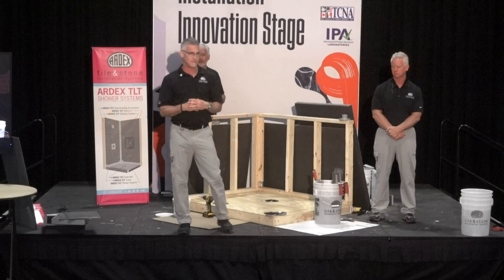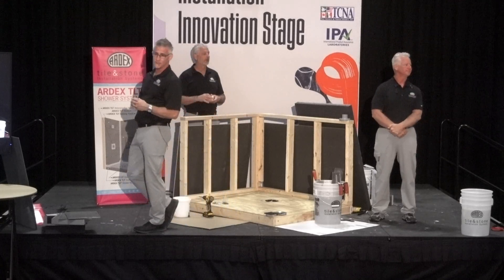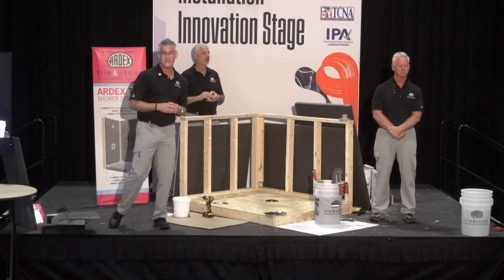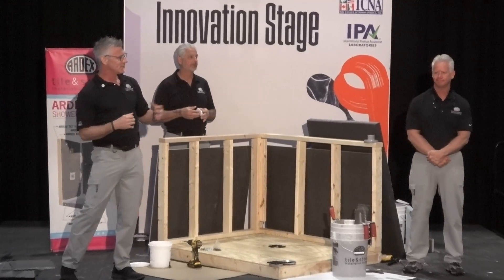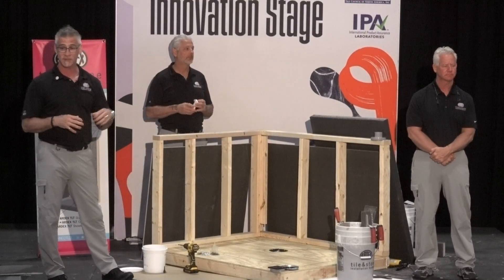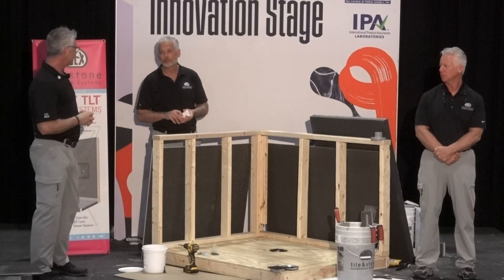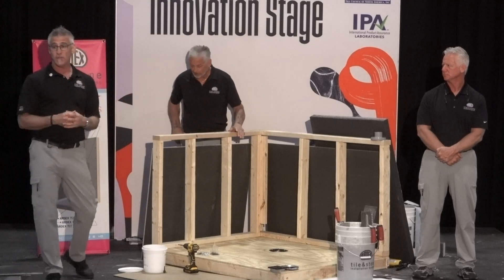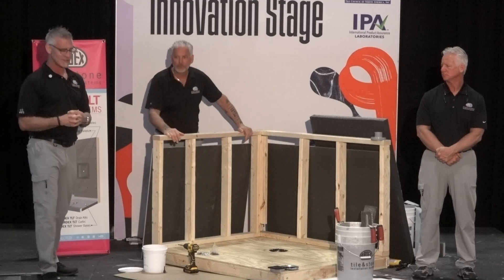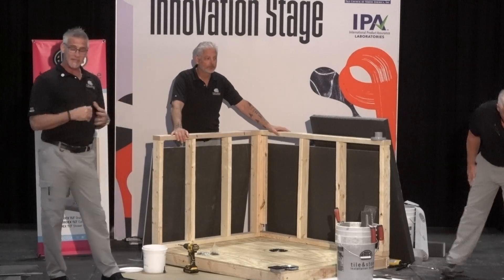Good morning, ladies and gentlemen. My name is William White. I'm with Ardex Tile and Stone Installation Products. This morning we're going to be going through the Ardex TLT Shower System. Joining me is Mark Pennine, head of our technical services on our Tile and Stone division, and my counterpart Tim Hymer. Tim and I are both field marketing specialists — Tim covers the East Coast, I cover the West Coast. So we're going to dive into this TLT Shower System.